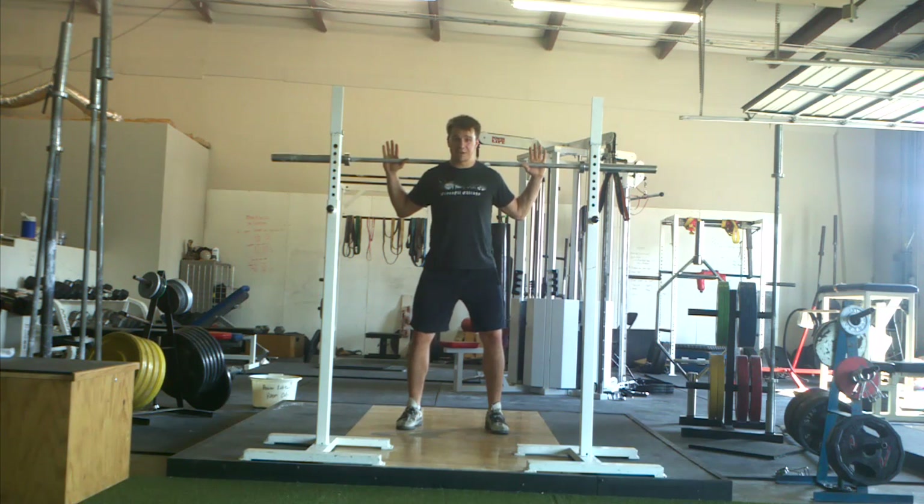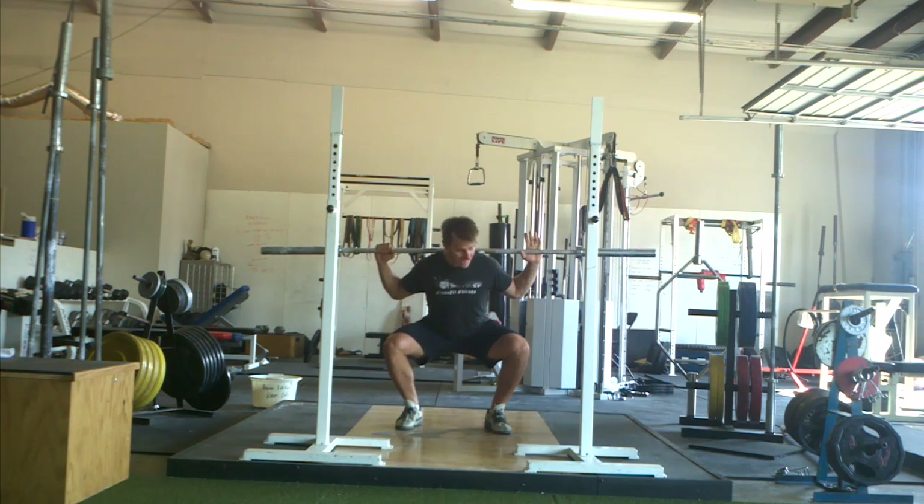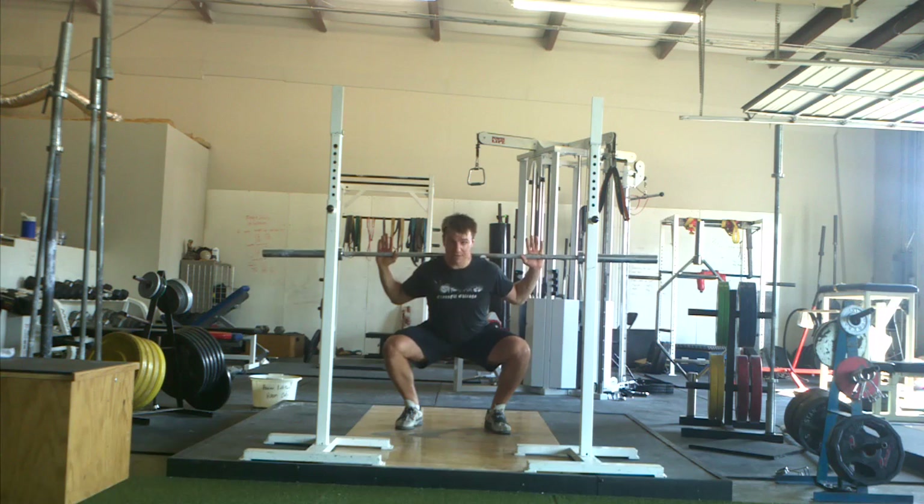Toes pretty straight ahead — I toe out maybe 5 or 10 degrees. Butt back first, straight back, knees wide over my feet, and my heels are on the ground.